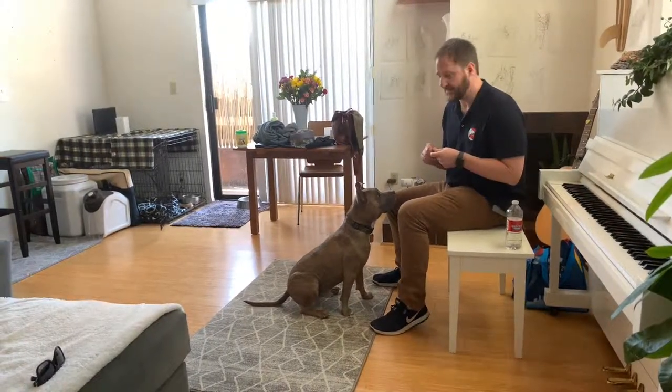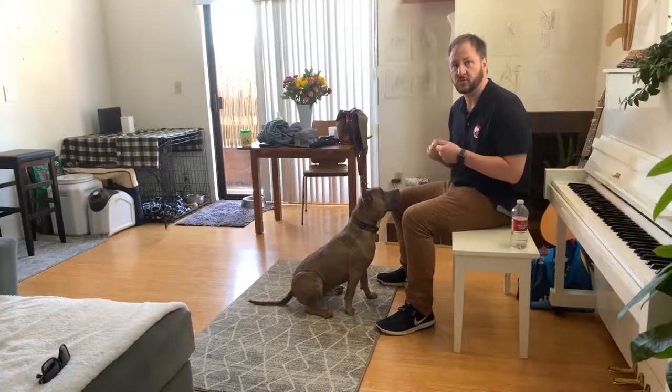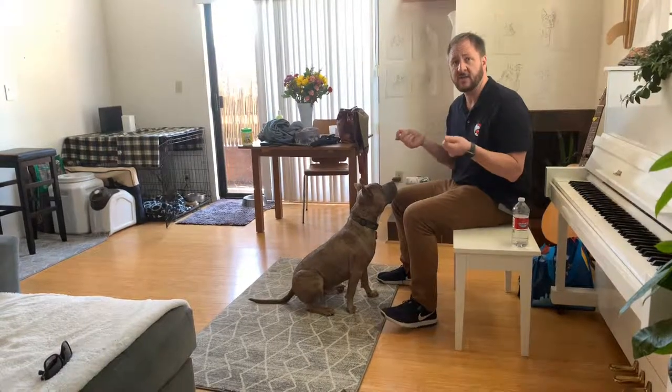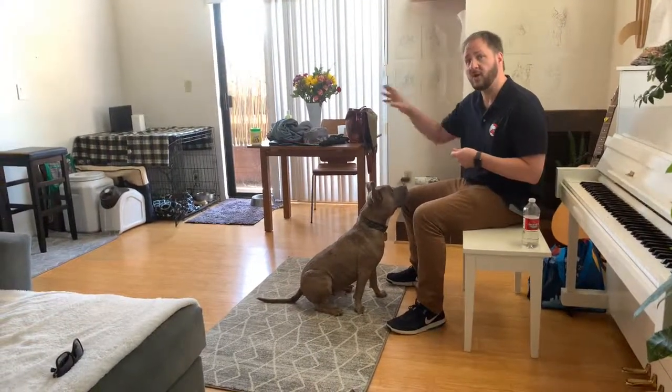This is Alfred, who has all kinds of skin problems and allergies, but he also has a little bit of reactivity towards dogs on a leash. I'm thinking it's leash aggression, but I'm going to show you how to teach your dog to focus on command, because this is a great way to redirect your dog's attention away from another dog.